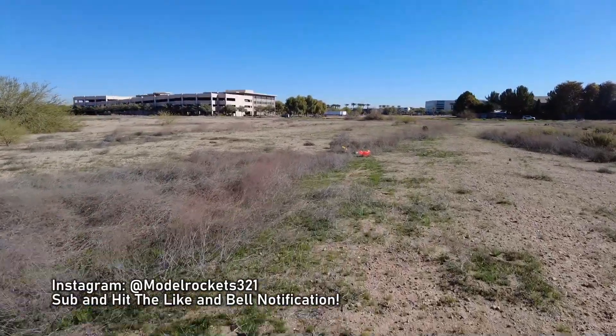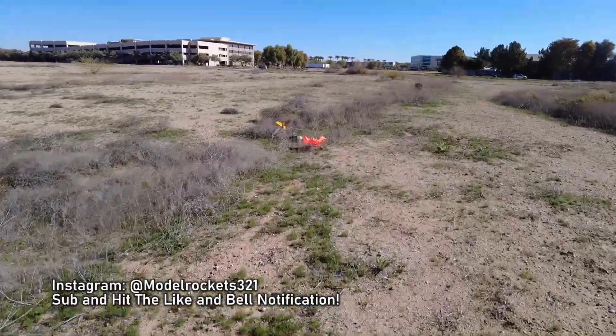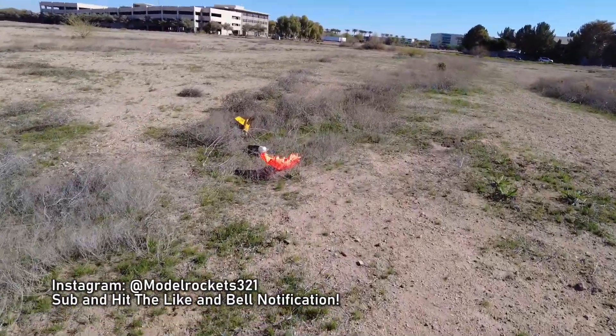Hit that subscribe button, hit that thumbs up. Nice flight — a lot of smoke. Nice smoke on that FJ motor. Get yourself some FJ motors.